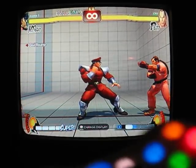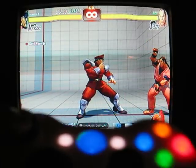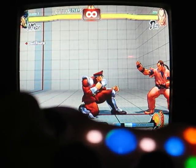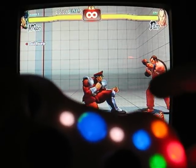All right, welcome to the M. Bison tutorial. This is how you do Bison's Devil Reverse. Very fun move. On the joystick, you hold down to have Bison crouch. Then as you're pressing up, you press the R1, the heavy punch button.